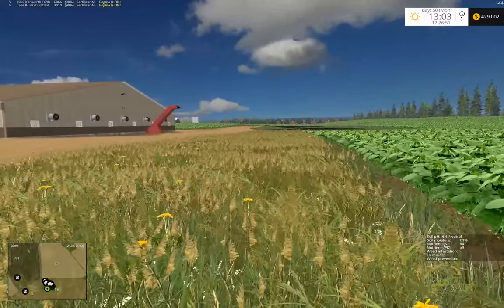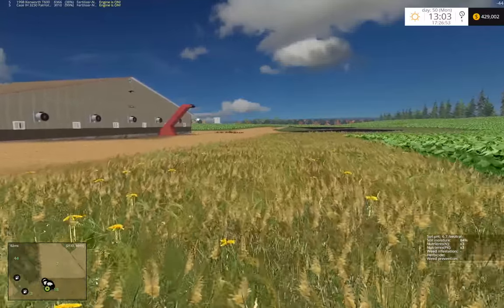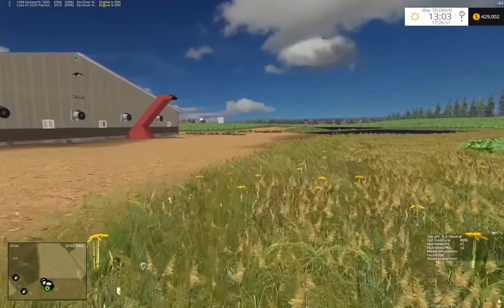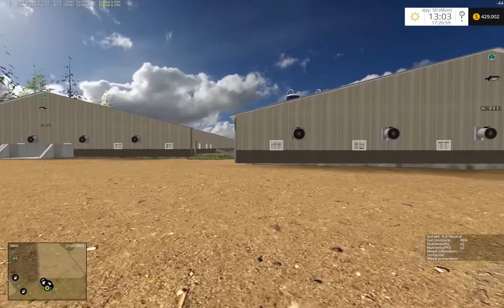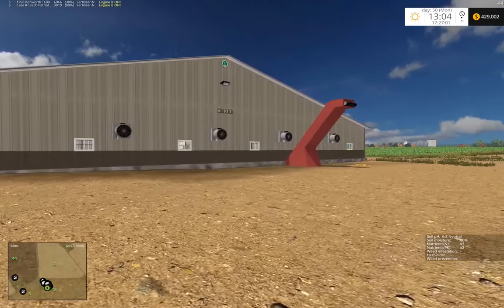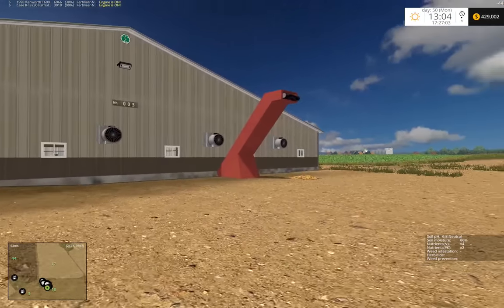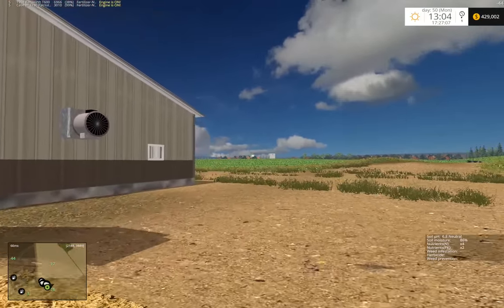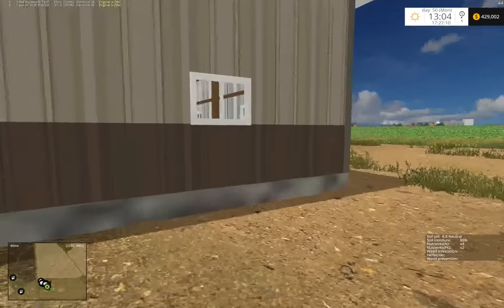I wonder why I made a note to do MPK in this field. Anyways, these are large old hog buildings - I need to eventually make new hog barns.